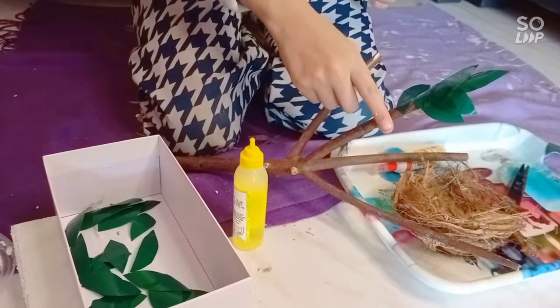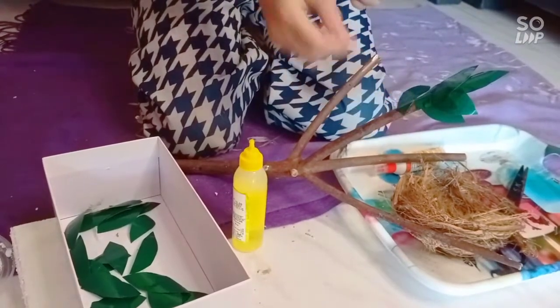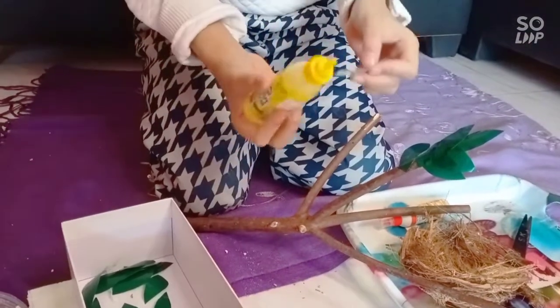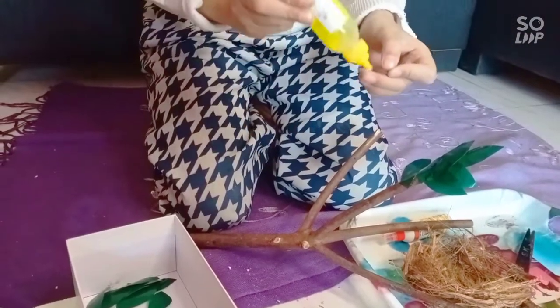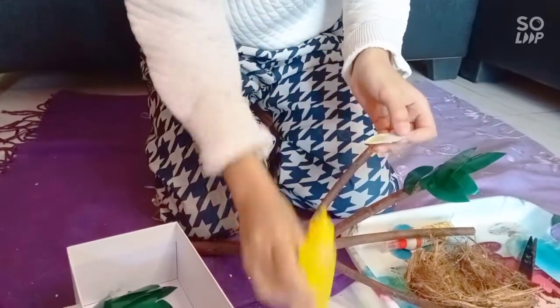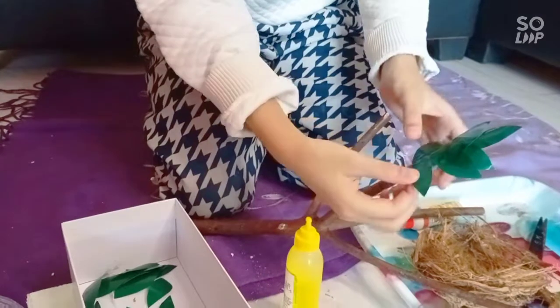Now I've done this much, but I need to put another leaf on. I took this leaf and I'm going to spread some glue on it. Okay, there we go — time to put it on.